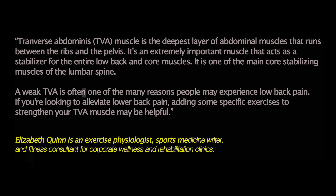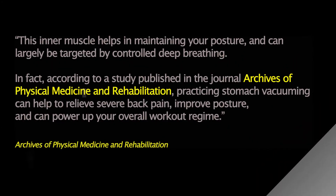The TVA is one of the main core stabilizing muscles of the lumbar spine, and a weak TVA is often a main reason people experience low back pain. Specific exercises to strengthen your TVA may help alleviate that pain. This inner muscle helps maintain posture and can largely be targeted through controlled deep breathing. According to a study in the journal Archives of Physical Medicine and Rehabilitation, practicing stomach vacuuming can help relieve severe back pain, improve posture, and power up your overall workout regime.